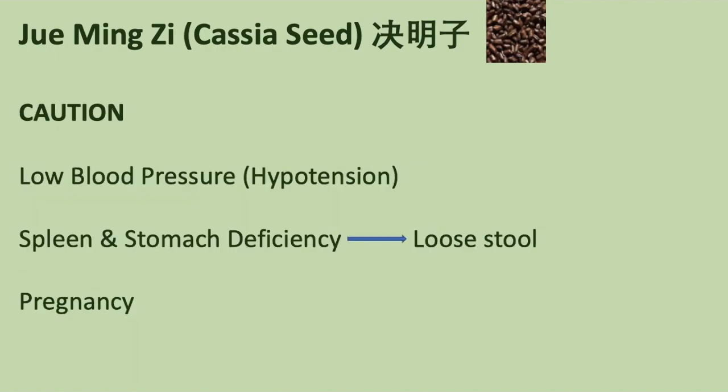However, Jue Ming Zi is not suitable for patients with low blood pressure, or with loose stool due to spleen and stomach deficiency. Caution for patients with spleen deficiency.